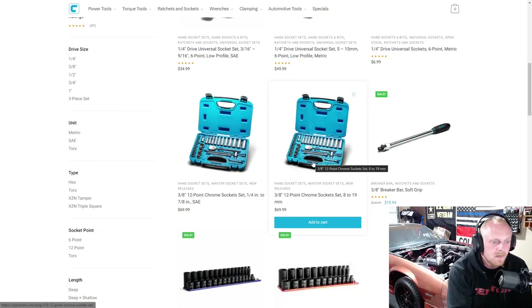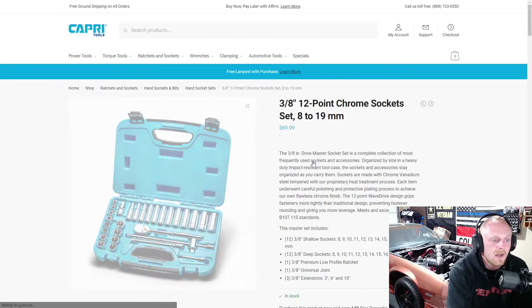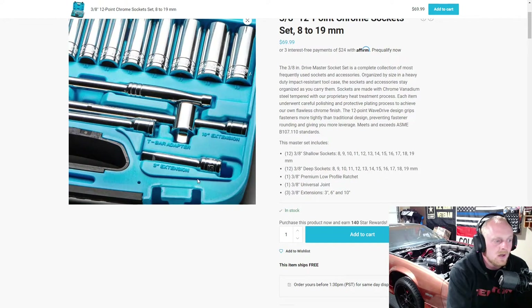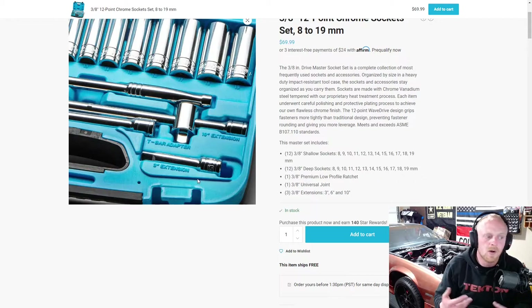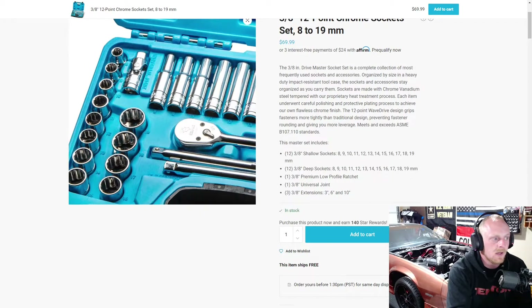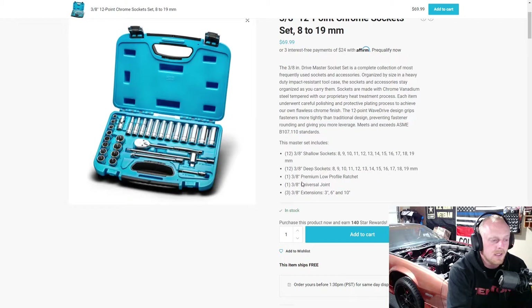Then they have their 3/8 drive socket sets. These are actually really nice sets — once again they are 12-point. I don't know why they don't have 6-point as far as these sets, but they seem like nice sets. These are priced only $20 more than the quarter inch drive set and you're getting a good variety — not just sockets but the ratchet too. The 10-inch extension is actually a breaker bar style T-handle, so it's a nice universal tool. Then you get your adapter and all of that — a pretty decent little kit.